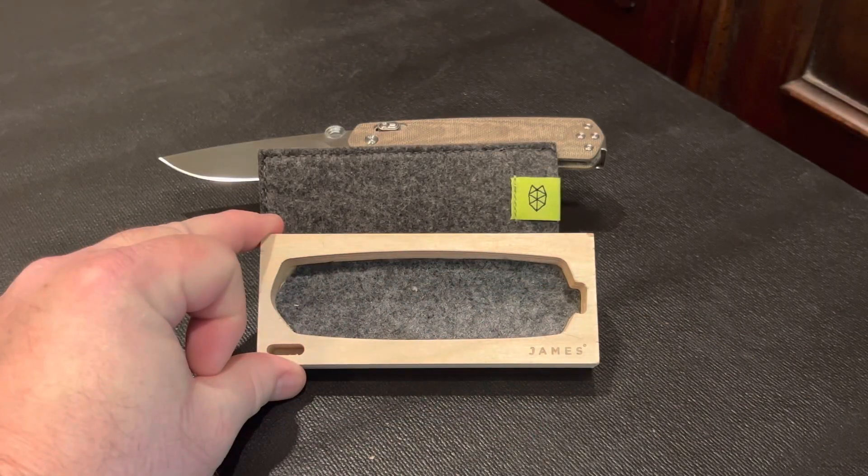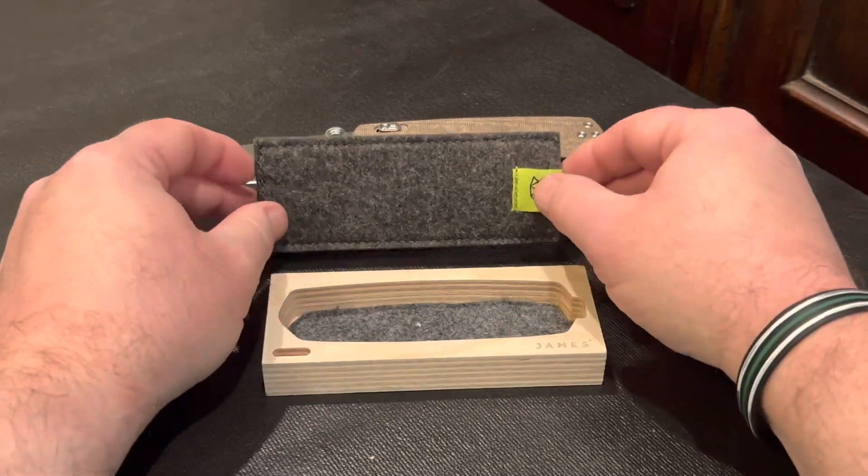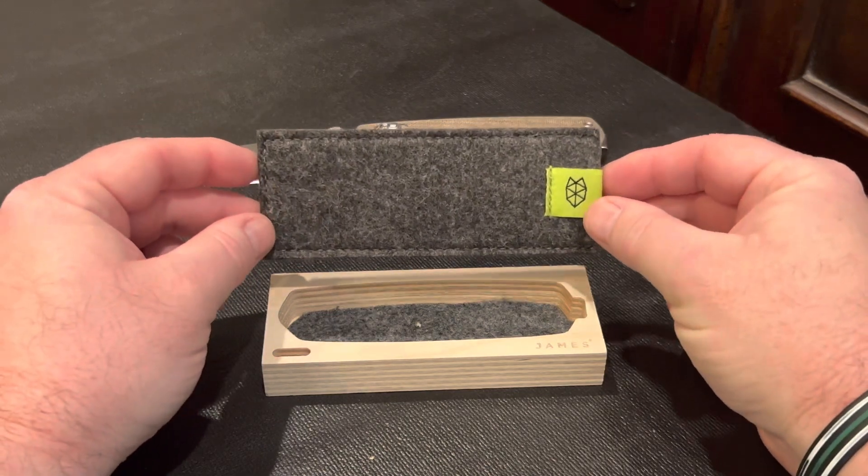And finally, as a nice little extra touch, it comes with a wooden display storage box with a felt insert and a nice felt case for storage when not in use.